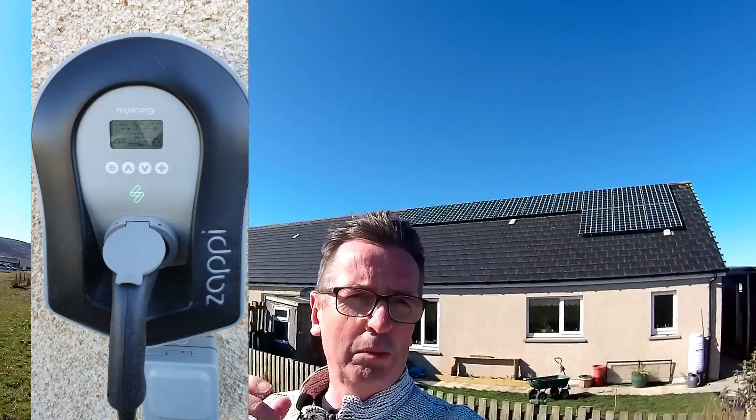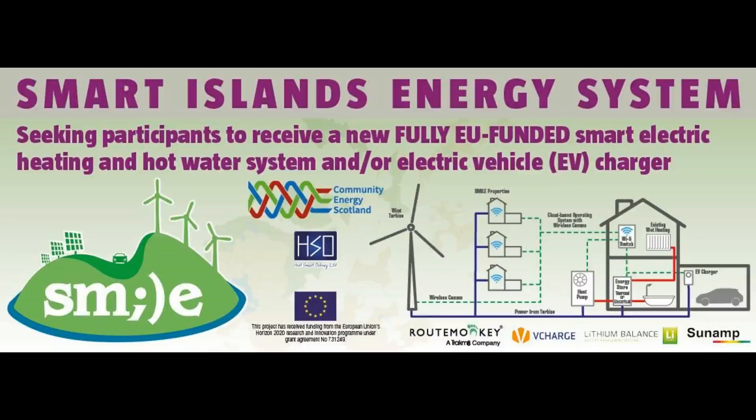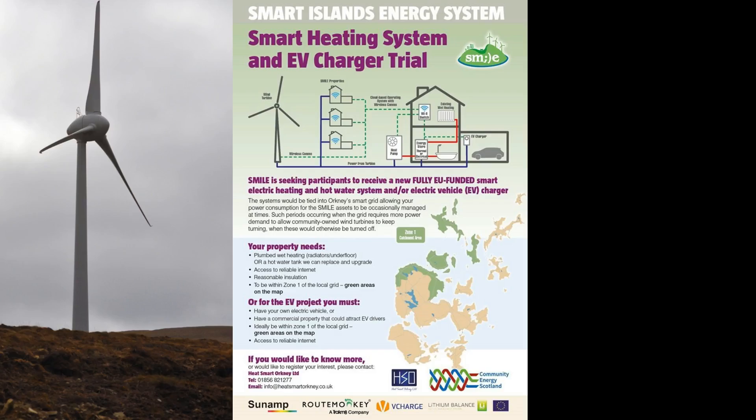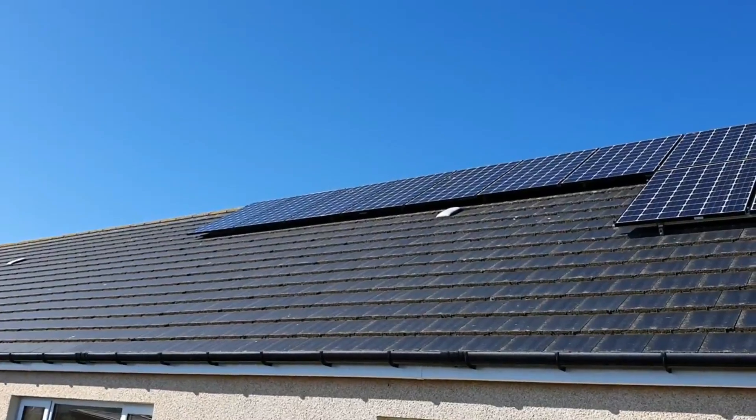Let's see how this actually works with my energy products and also the Sunamp heat batteries. My Sunamp heat batteries were provided to me for free as part of the Smile project, which is trying to absorb some of the excess electricity coming from the island of Rousey, where a community turbine was regularly getting turned off because of too much electricity on the grid. Here are my three Sunamp heat batteries. The top unit is being used as part of the project, but the bottom two are powered off my solar.